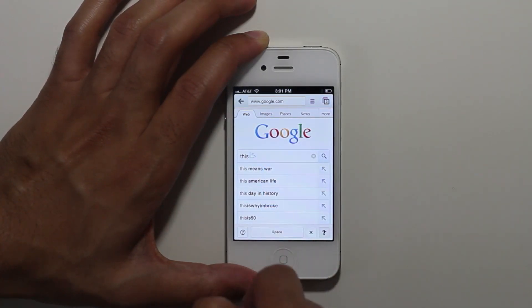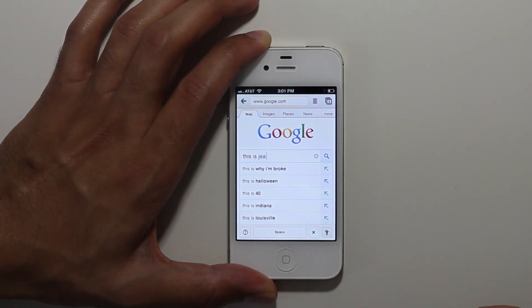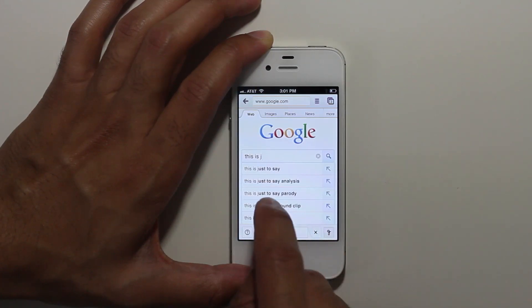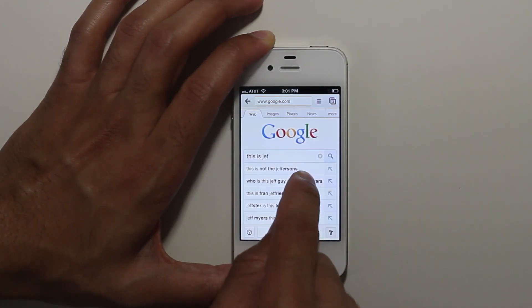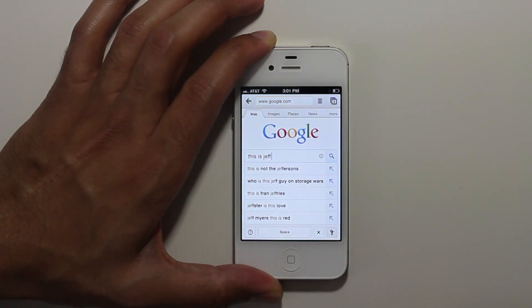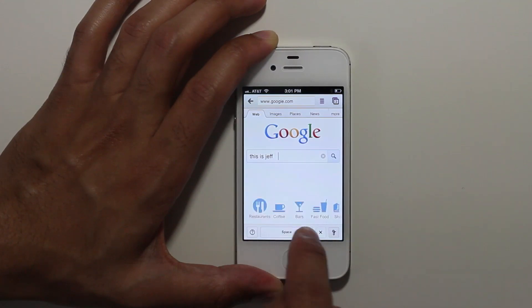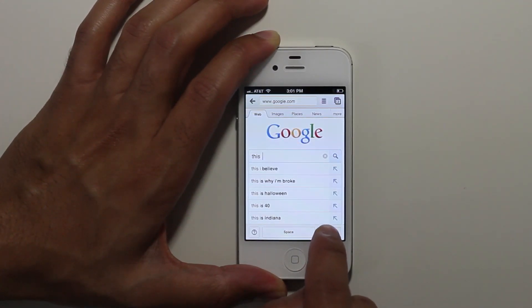This is Jeff. Kind of messed those F's up a little bit. You can use a little menu at the bottom to backspace and insert a space. This is Jeff. Now as I also stated, the menu at the bottom allows you to put in spaces and you can backspace using that little menu there.